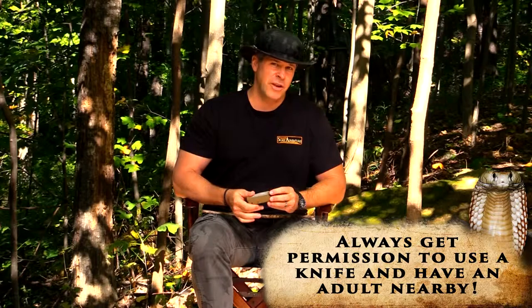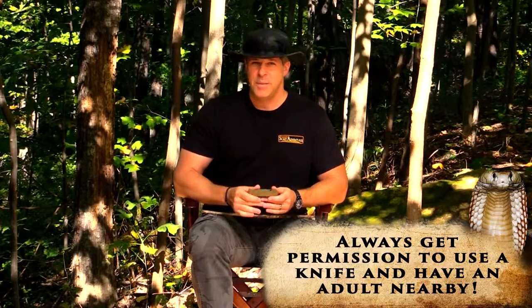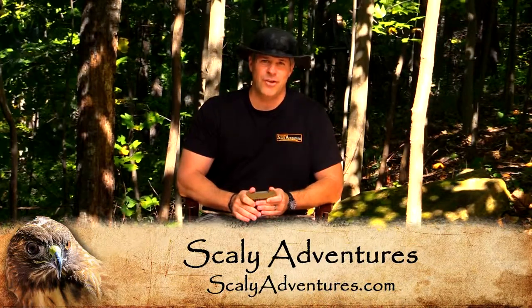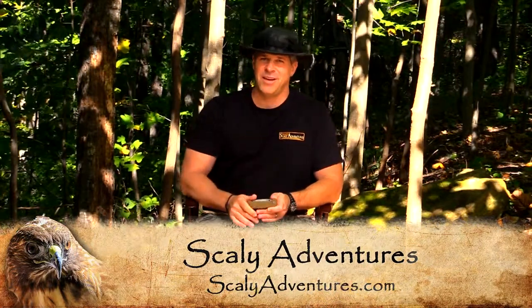Perhaps the most important piece of advice that I can give you as a dad is go to your mom or dad before you go to use a knife or even purchase a knife and make sure that it's okay. Ask them for some of their advice on what they think you might need. Because there are different types out there — there are sheath knives that don't fold, there are knives that have folding blades in them. They have many, many different features. There are even some that have a compass in the stock of them. So talk to a parent, find out what kind of knife you should use, and then go out and pick the right one for the job. We'll see you at Scaly Adventures.